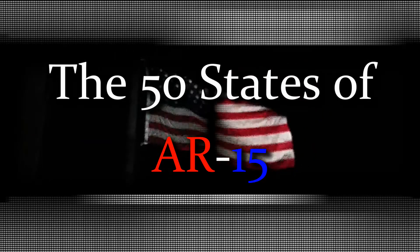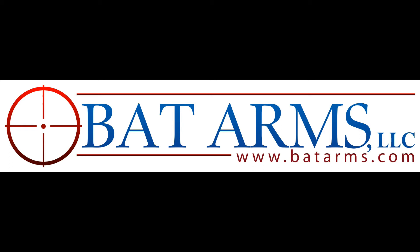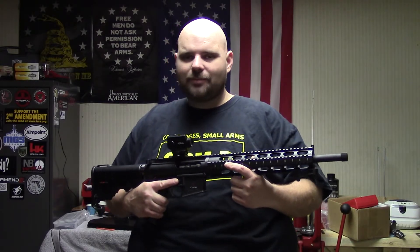One nation of freedom. You're watching the 50 States of AR-15, BigGunner81. Brought to you by BATArms.com. Welcome everyone to the 50 States of AR-15, I'm your host Rick, BigGunner81.